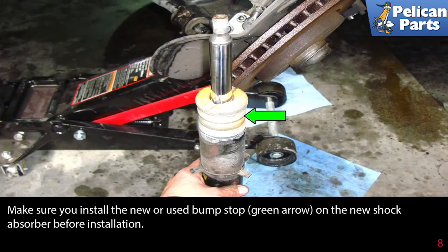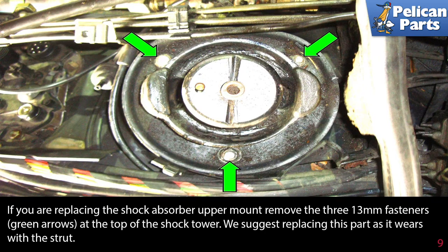Make sure you install a new or used bump stop indicated by the green arrow on the new shock absorber before installing. If you are replacing the shock absorber upper mount, remove the three 13 millimeter fasteners as indicated by the green arrows at the top of the shock tower. We suggest replacing this part as it wears with the strut.